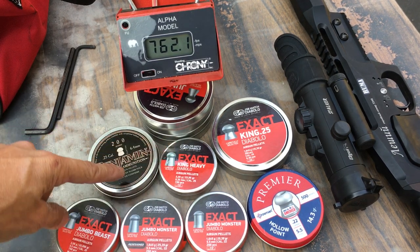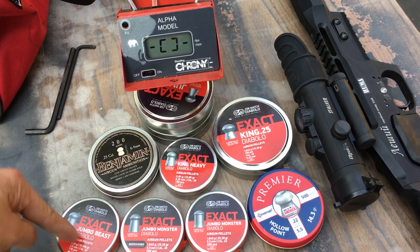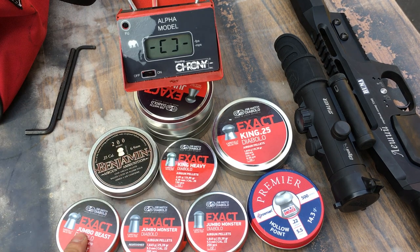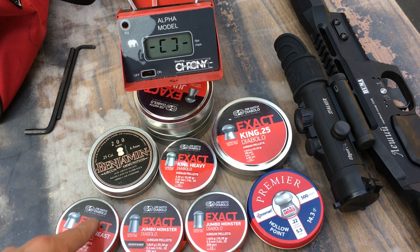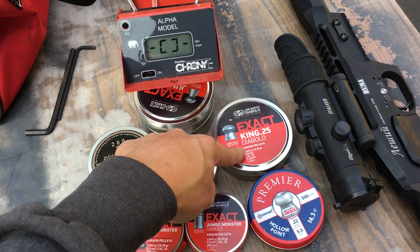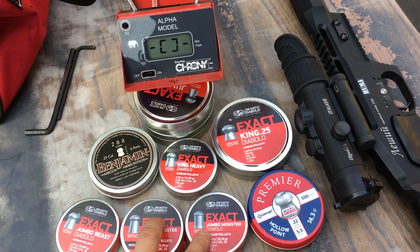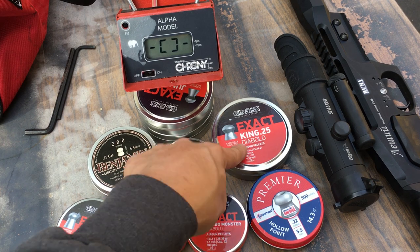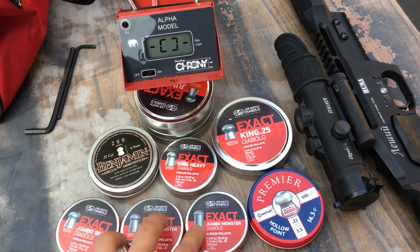Looking at the same-weight comparisons: the 22 caliber was running about 25 to 30 feet per second slower than the 25 caliber at the same pellet weight. And these two — the heavier ones — were running about 50 feet per second slower in 22 versus 25. So basically the 25 caliber at the same weight is running faster than the 22 caliber. That really surprised me — I thought they would be pretty much the same.